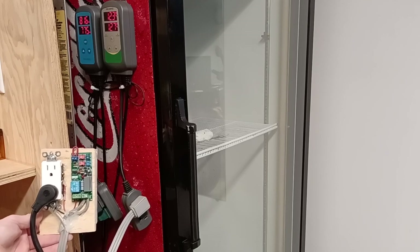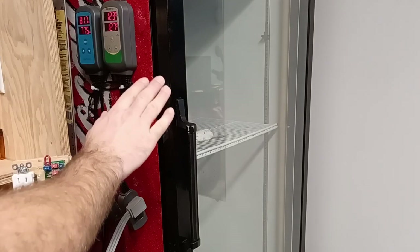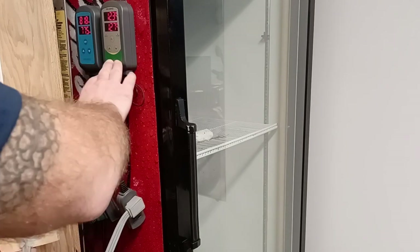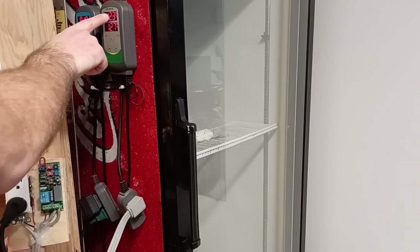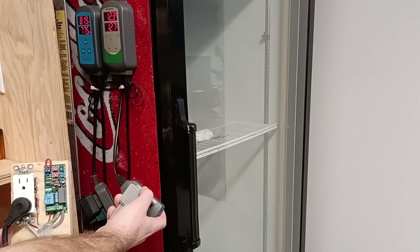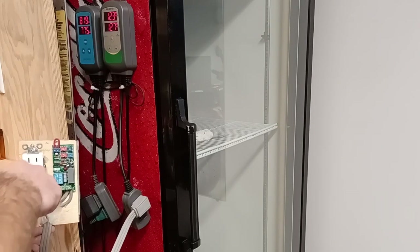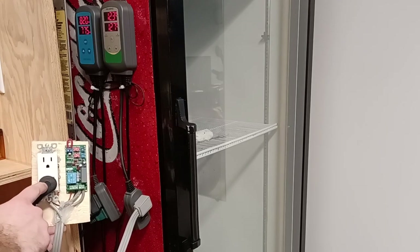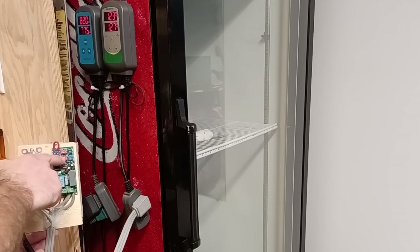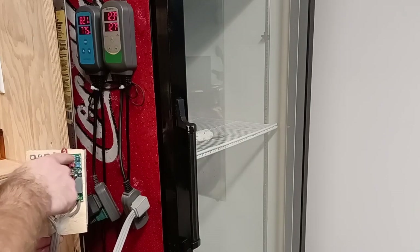Your Inkbird thermometer has constant power all the time. This cable plugs into the wall plug, which I can show you — this always has power. This is completely dead as you can see because my temperature has reached below my set temperature. This plugs into cooling; when this thermometer sends a signal, the power will go through the cord, power up the relay, and from the relay that's my fridge plug. It'll power up my fridge, run for three minutes, switch off for six minutes.